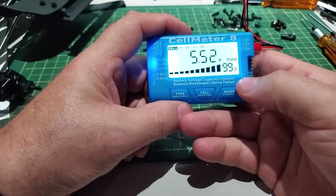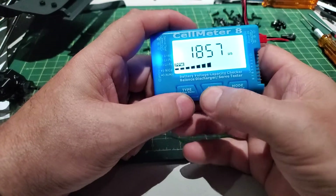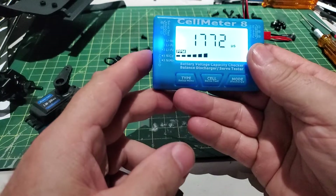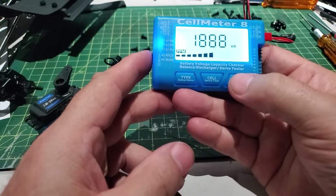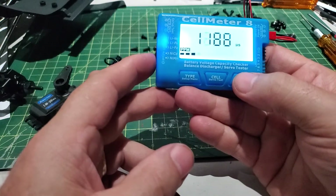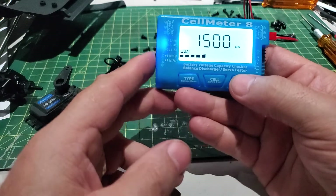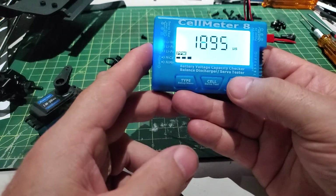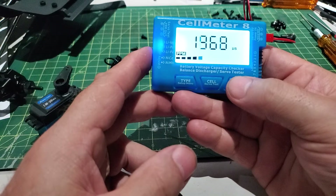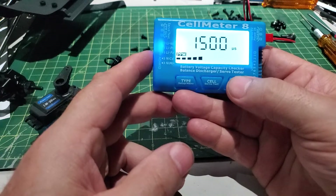Right now it's set up to count the voltage on the battery. To switch to servo test mode, you hold it down. Now you can use this dial to actually position your servo where you want it. Click the mode button and now it sweeps from one side to the other. The round dial makes it go faster or slower. Click it again and this is right center. Click it again for manual, so you've got: sweep, center, manual, then sweep again.